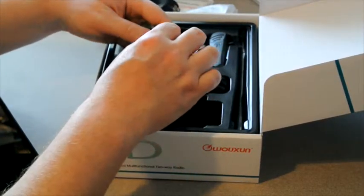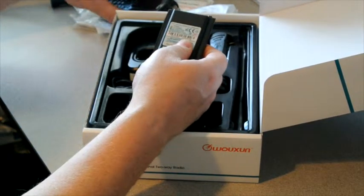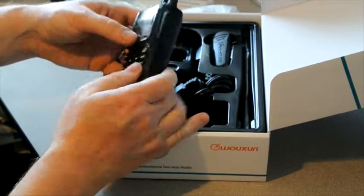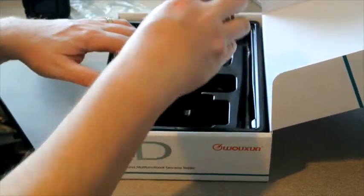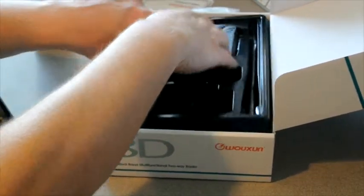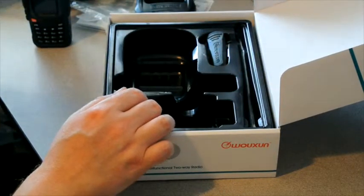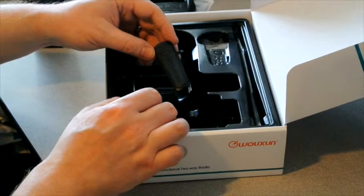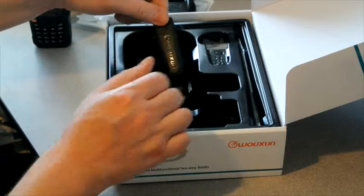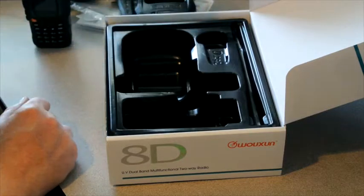Battery wise, the UV8D comes with a 1700 milliamp battery. Attaching the battery onto the radio is quite simple — onto the back and it clicks into place. Also included is a US-style 110 volt power plug which connects to the desktop charger, a wrist strap, and what I would call a premium belt clip. This belt clip actually screws onto the radio itself — it's not a little plastic clip, so it's good quality. We've got a couple of screws for the belt clip as well.